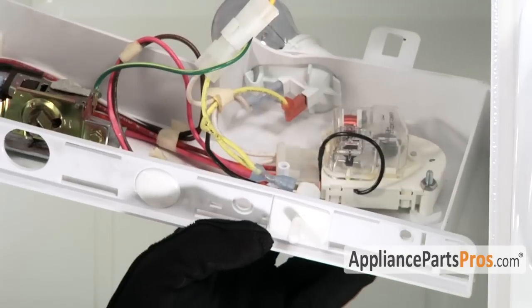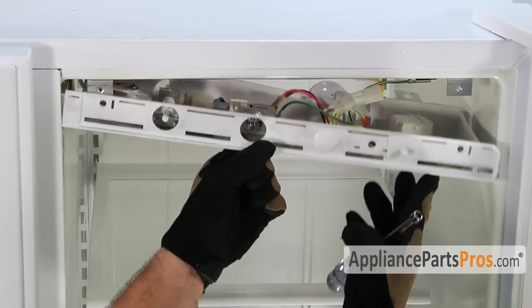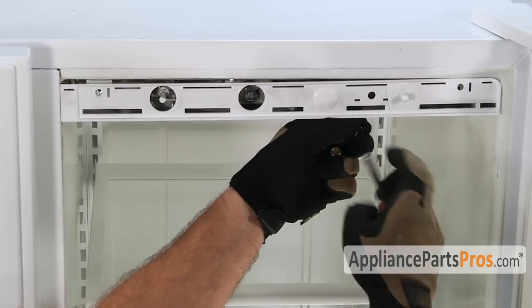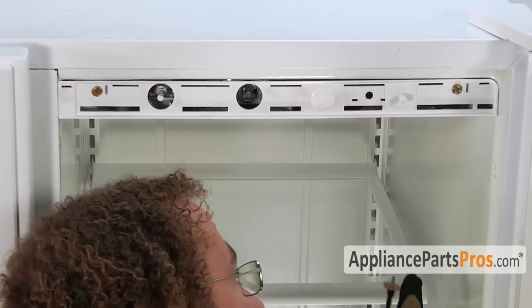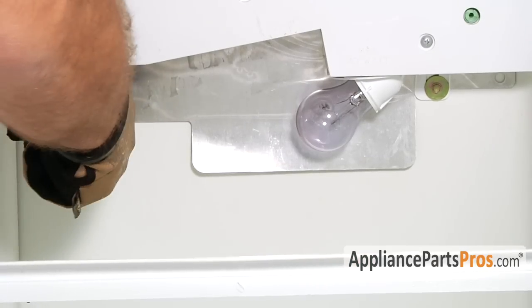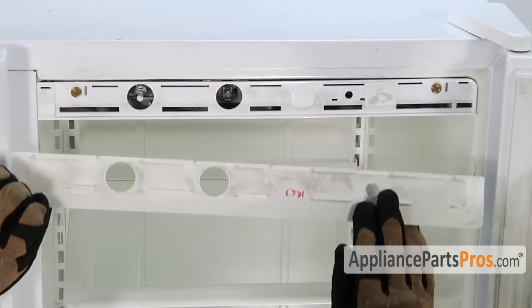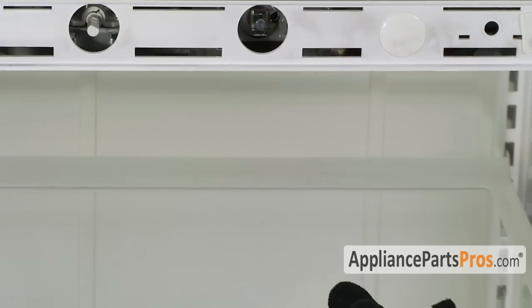Now that you have the new defrost timer mounted into place, we can put the control panel back together. All we have to do is lift it up into place and put in the quarter inch screws — the two with the big washers go underneath. Then we can put the control panel back on. It hooks in on the bottom; these grooves go right into these slots and then you push it up and snap it into place.